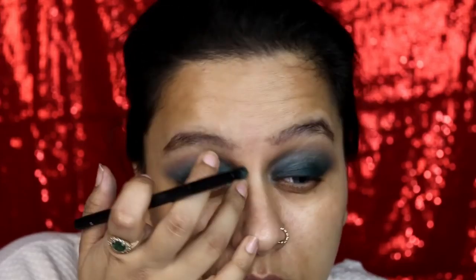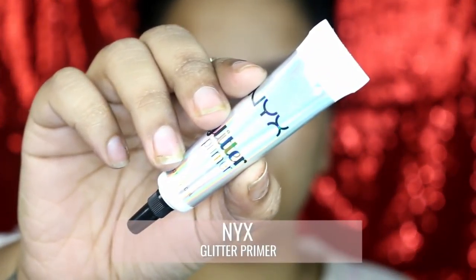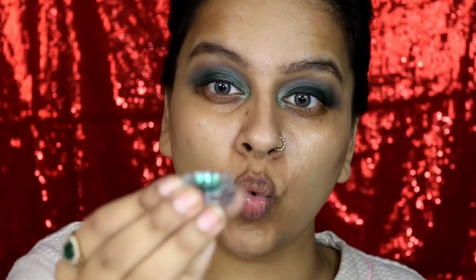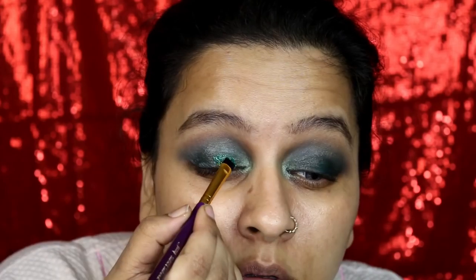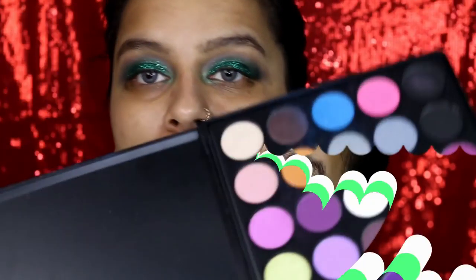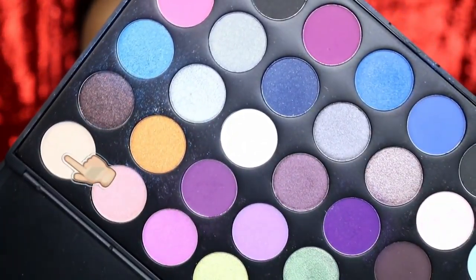And then glitter — I'm loving glitter lately. I think a Christmas look is incomplete without glitter, so I am applying this bottle green glitter which I picked up from a local store. I'm packing it on all over my eyelid. I had applied glitter primer by NYX first to have minimum fallouts.